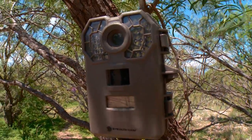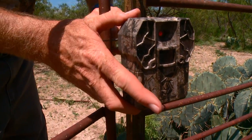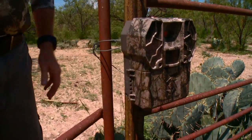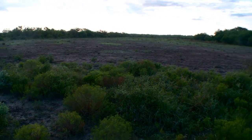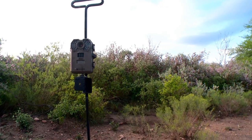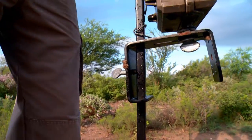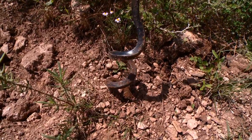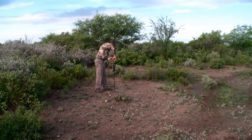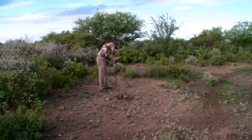Setup-wise for scouting cameras, there's a lot of different things to keep in mind. First you've got to decide on how to mount it. There's so many different ways — a lot of cameras come with straps, you can use baling wire, you can screw things into trees. But there's so many places where you just can't do any of that because there's no wood or brush. That's where something like the Ground Dogger by Dead Deer really comes into play, allowing you to mount your camera in locations where you normally can't.